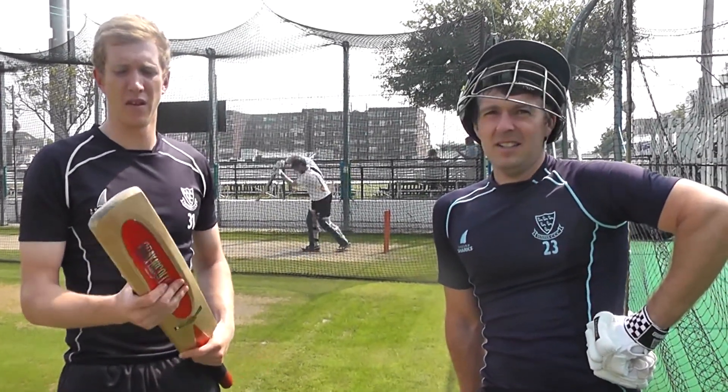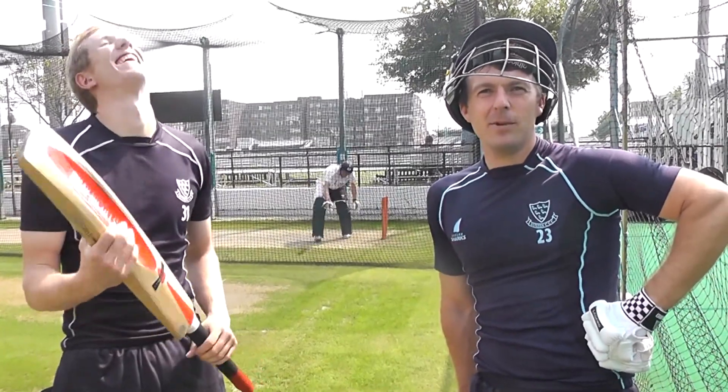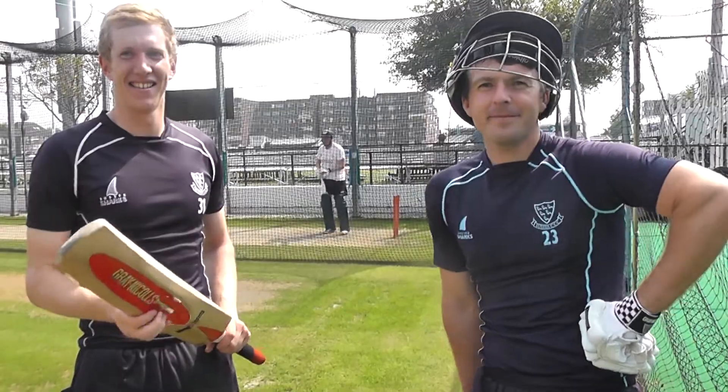And what sort of weights are you guys using? Well, I mean I'm quite strong as you can see — he's quite a tight shirt. 2lb 12, 2lb 11 — I generally pick up the biggest piece of wood I can and then get the guys down at Gray-Nicolls to shave them off. Brilliant, thank you guys, lovely.